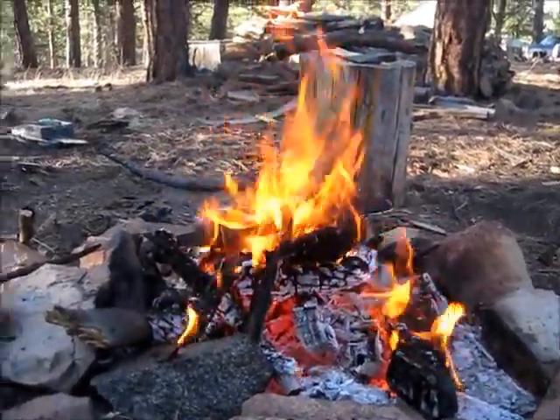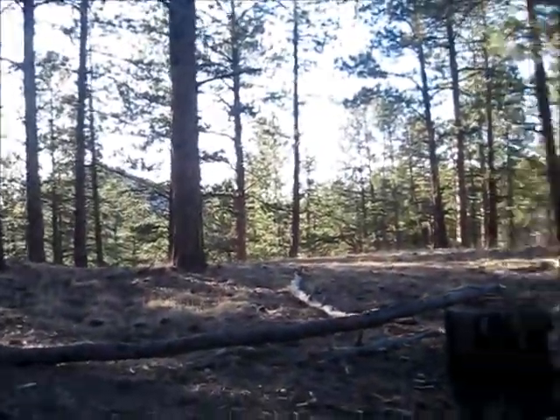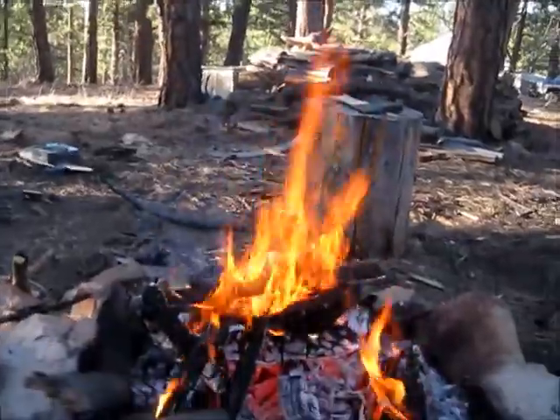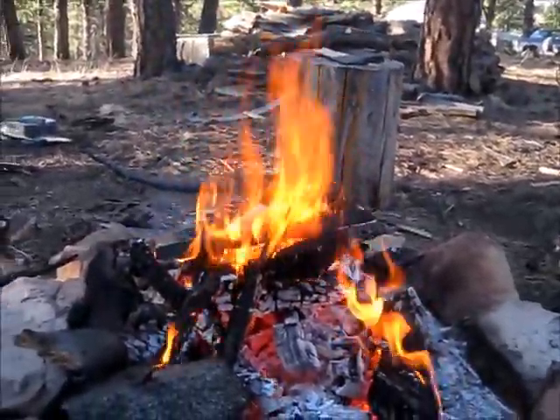We are in the mountains for real this time. We are at the cabin. We've been working on this fire for a while, processing wood, doing some balancing.